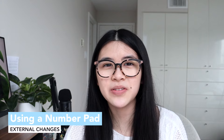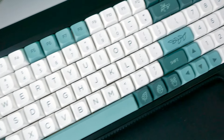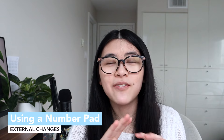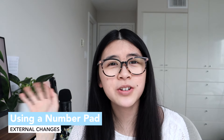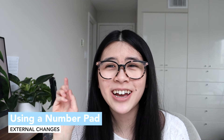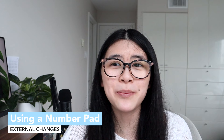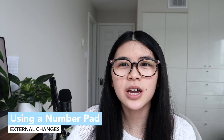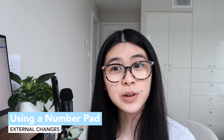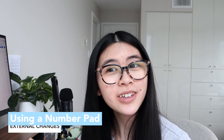My next tip is having a full-size keyboard. Whether it's membrane or mechanical, having the numpad on the side actually makes typing numbers so much faster. If you want to get faster at typing numbers, get a full-size keyboard with the numpad. Some people think you only need a numpad if you're an accountant or in finance — that's not true. It's helpful for typing your credit card number, student number, and more.